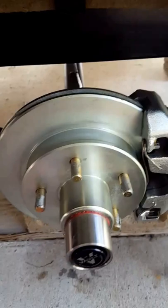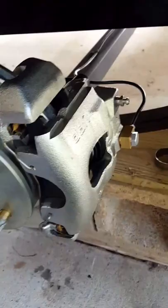Here's the hub and rotor assembly for the brakes. It's got a new caliper and new brake pads — they're supposed to be organic brake pads. There's your bleeder valve and there's your brake line that was hooked up.